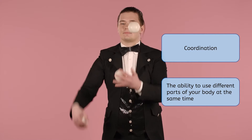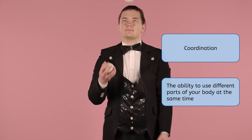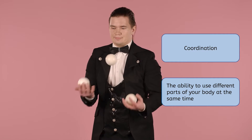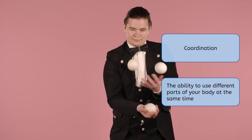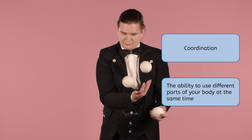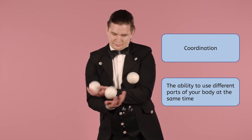Coordination is the ability to use different parts of your body at the same time. When you juggle, you use your arms and hands as well as your brain and your eyes to follow the ball. It takes a lot to keep all the balls up in the air.